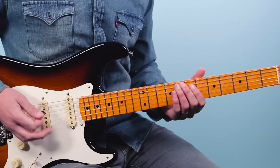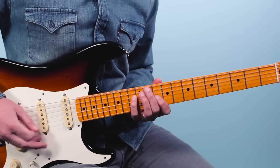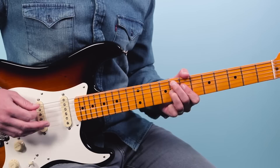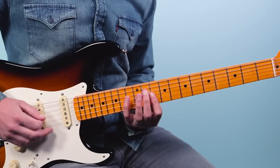Then we're going to take it up the neck and do the same thing, but over what we call the four chord — here's what it sounds like. So that's the F7 chord — same shape, just moved up. Then slide into the 12th fret, 10, 13, 10, 13. So two times there on the four chord.